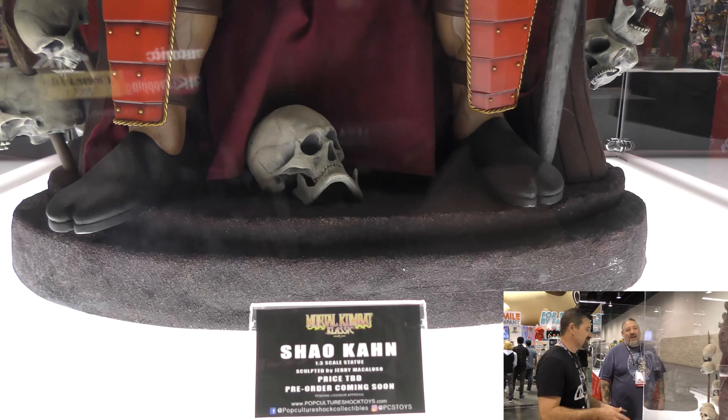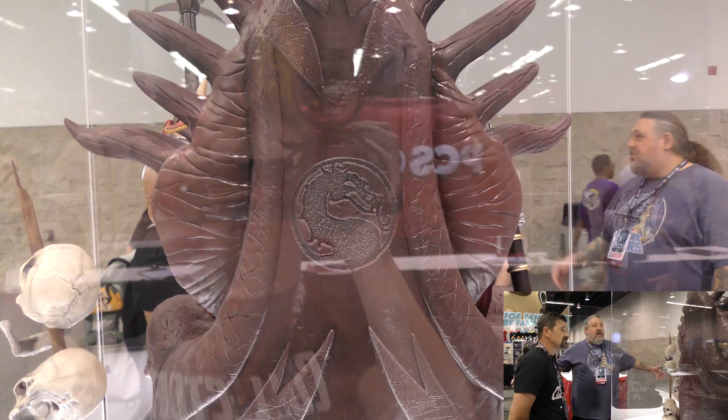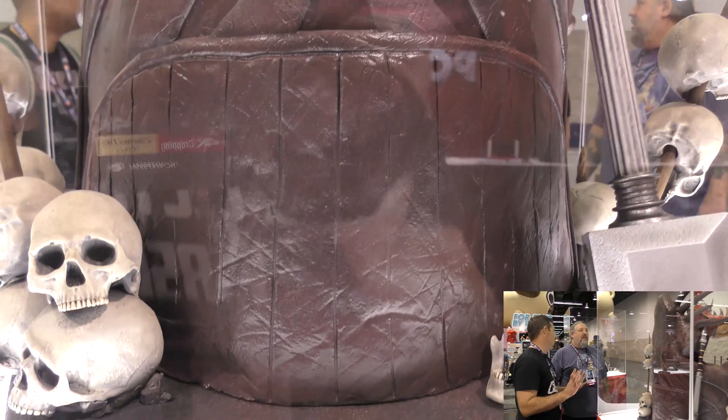It would look absolutely fantastic to display with the one-third scale Scorpion and Sub-Zero on either side, and Goro behind him. Goro is actually taller because he's standing up while Shao Kahn is seated.